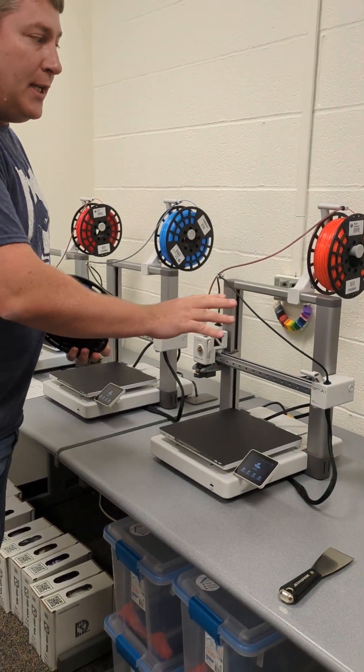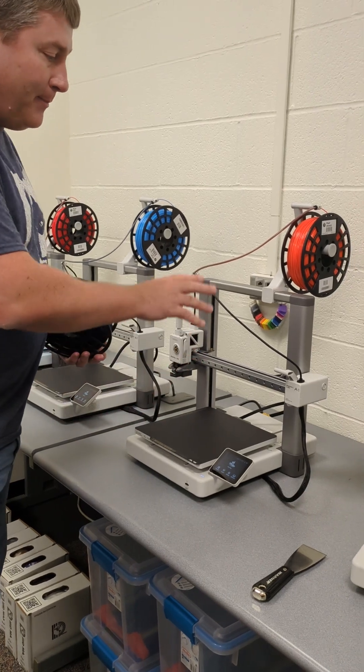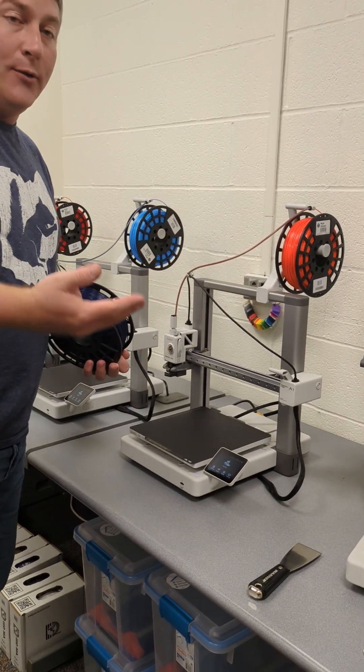I'm going to show you how to change the filament on one of these. Hopefully you'll never have to worry about doing that in this class, but if you get one of these machines, you'll need to know.